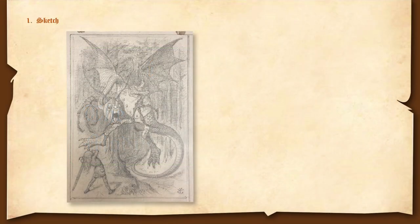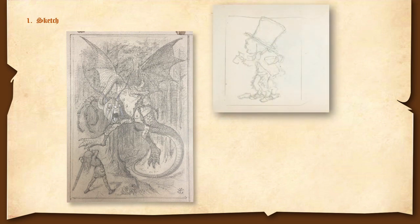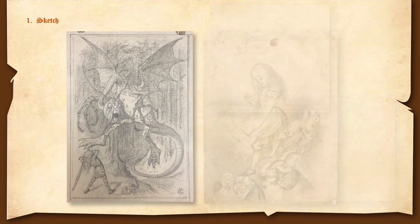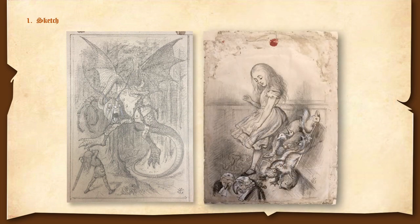First, Tenniel begins with a sketch. Sometimes we see in his notebooks very loose sketches like these, but for the Jabberwock we only have this one, which is very typical of his sketching. Sometimes he does a finer sketch, not too usual though, as this illustration here.